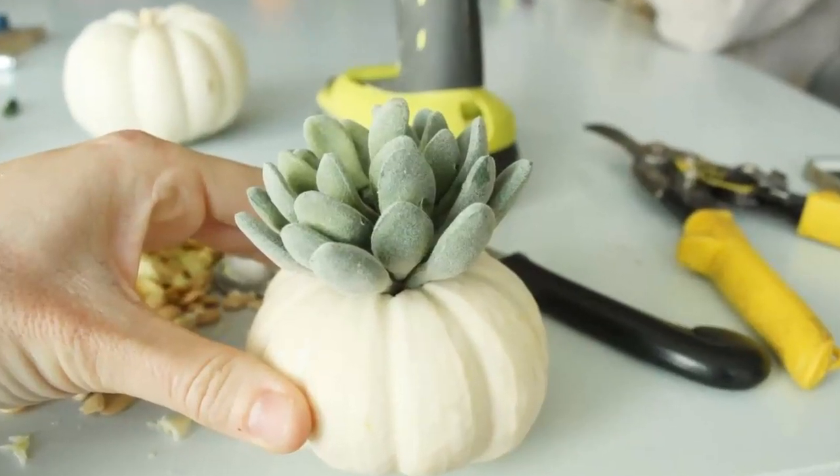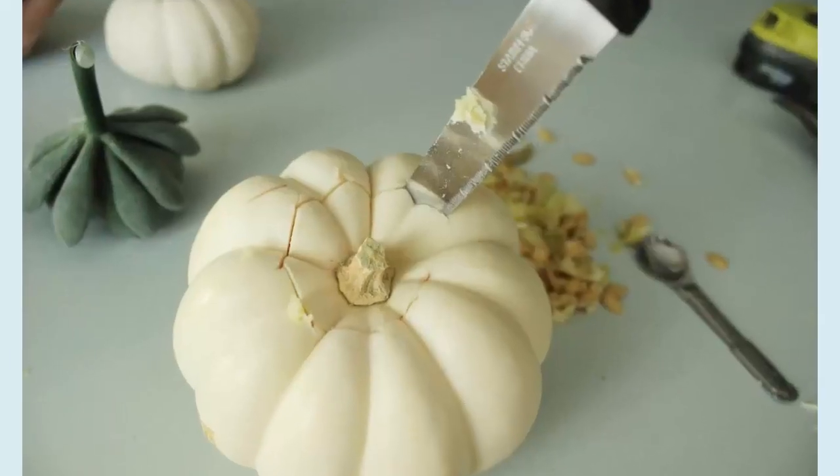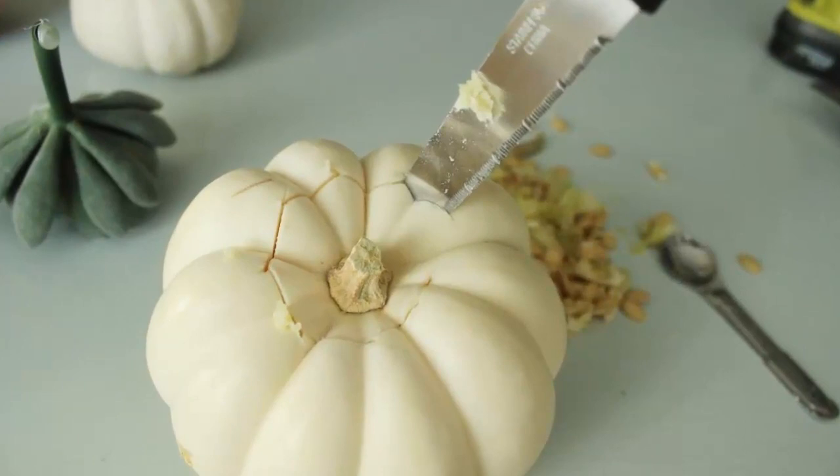Step 5: Place the succulent into the mini pumpkin and settle it down into the pumpkin's belly. Ideally, the end of the succulent stem will dig slightly into the bottom and sides of the pumpkin. If your mini pumpkin is slightly bigger than the succulent, you might want to make a few adjustments, as the shell is thicker and requires a slightly larger hole.